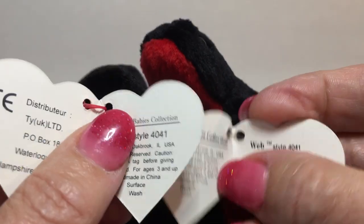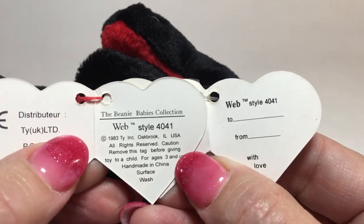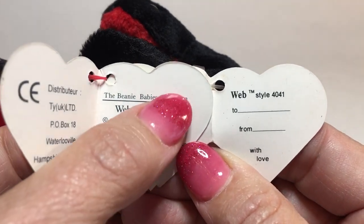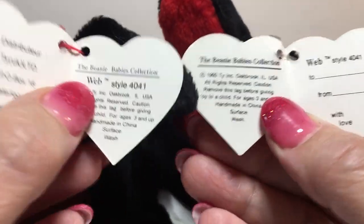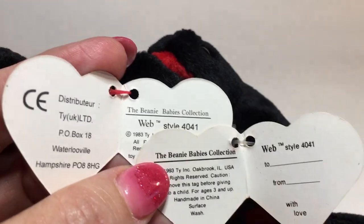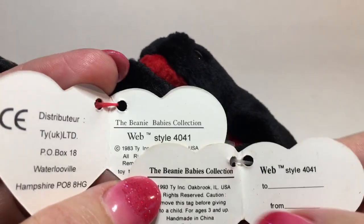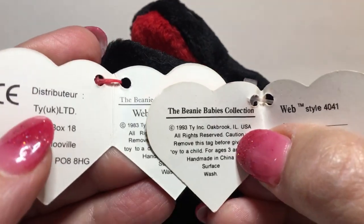When I compare the insides of the tags — these are second-gen tags — right away I can see that the font is very different. When I compare the left side of the authentic to the counterfeit, I look at the punctuation, the font, and things related to it.